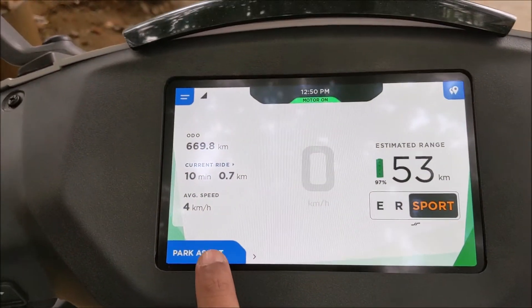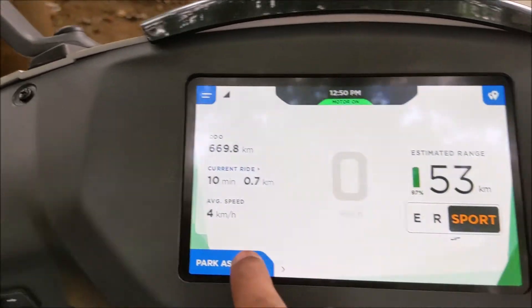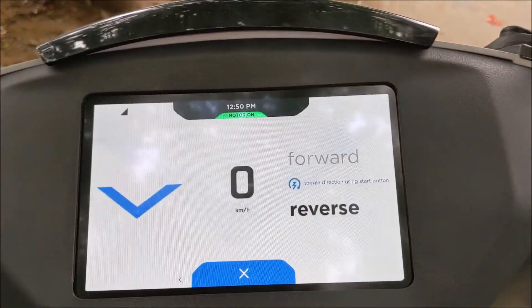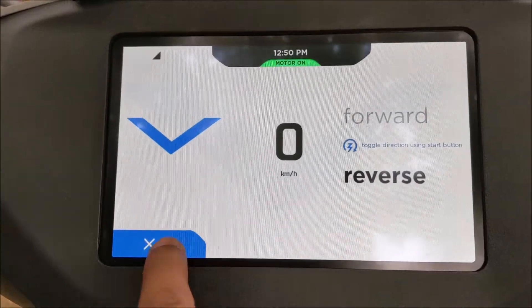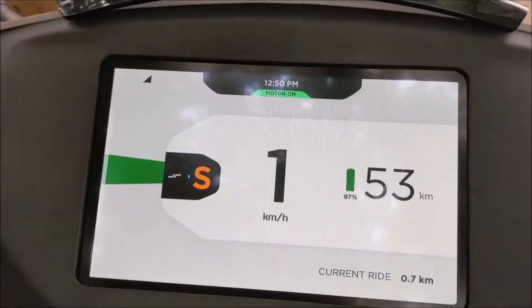It has got a really nice feature called park assist system, which is not found in any other scooter in India. If you move the park assist icon from left to right, it engages park assist mode, and if you twist the throttle, it can move the vehicle backwards up to a top speed of 2 km per hour. It is really handy if your vehicle is parked on an incline or if there is an obstacle.